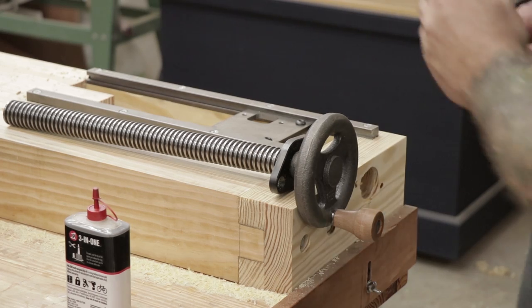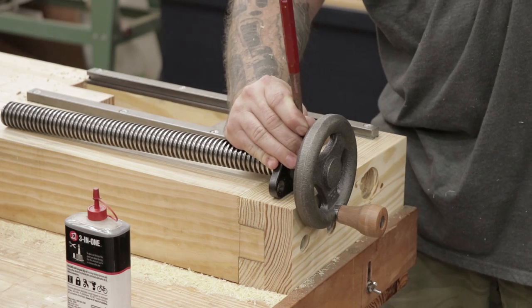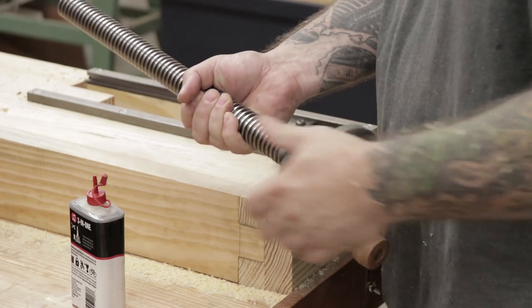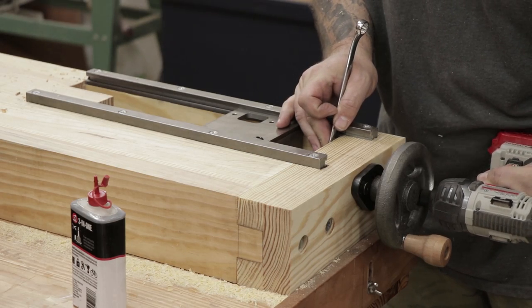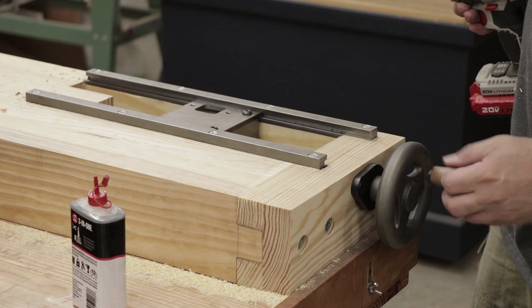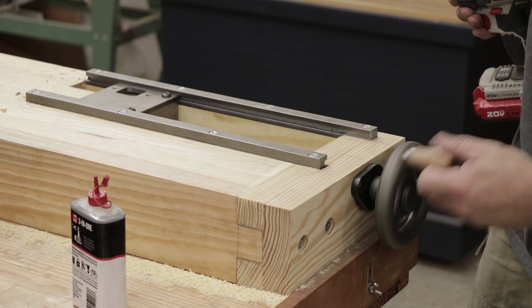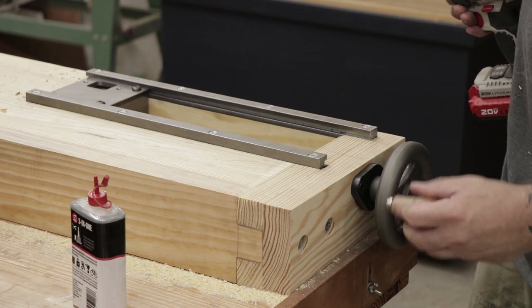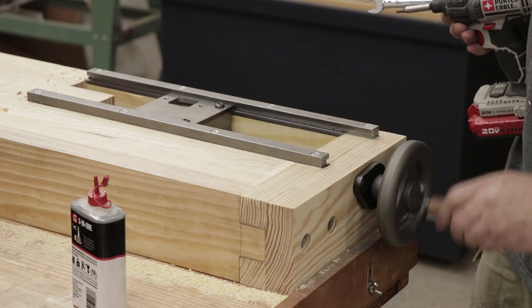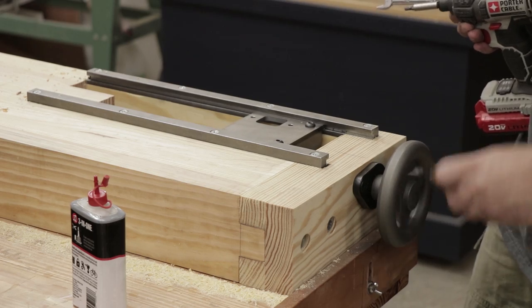Now I'm ready to final install the vise hardware. I'll install the washer and the flange to the screw and install the wheel to the screw by knocking in the pin. Then I applied a little 3-in-1 oil to where the washer and the flange sit on the screw. Then I can install the screw and the wheel to the bench top, install the bolts and nuts through the flange, and then just sit here and admire how well this thing works. This tail vise runs so smooth — I'm so impressed with the Benchcrafted hardware. My last bench had just a couple simple screws that were about $50 each for the leg vise and tail vise and they work great, but just how smooth and easy this thing runs is going to be really nice and I'm glad I spent the extra money to get this hardware.